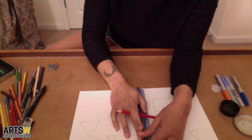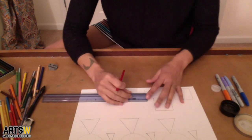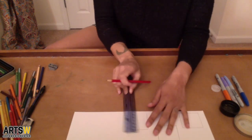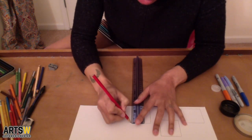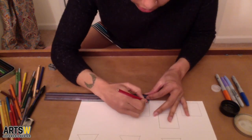Let's continue on with these squares. Based on the size and the space I'm giving each square in between, it's looking like there's going to be about five going across.